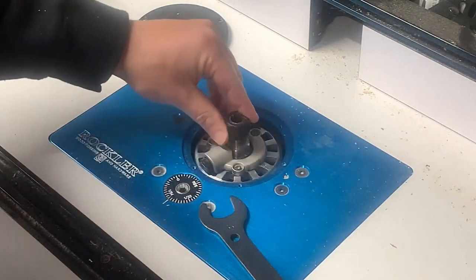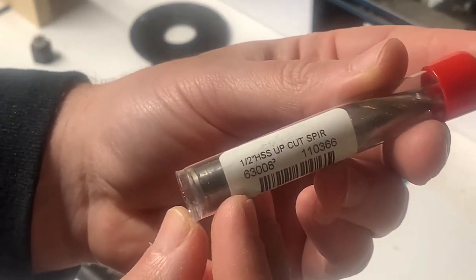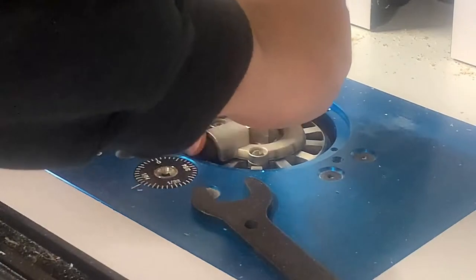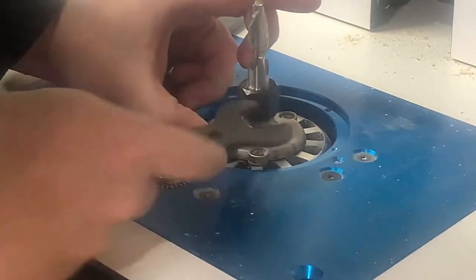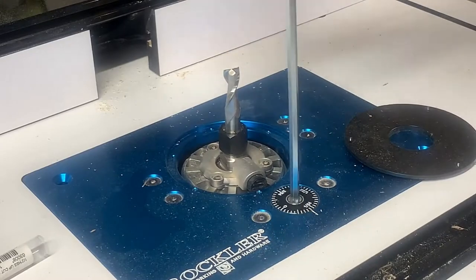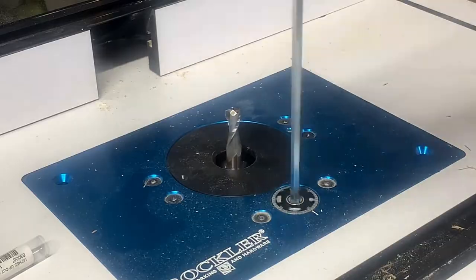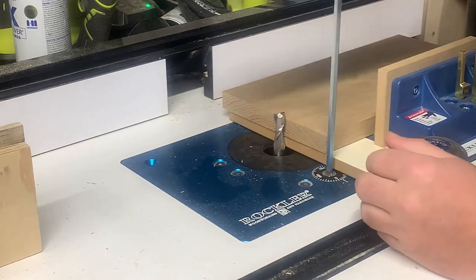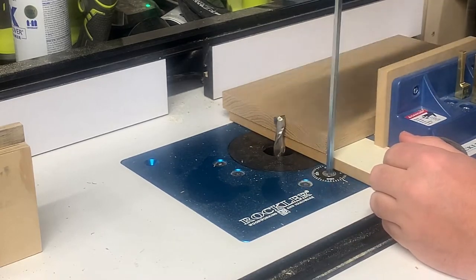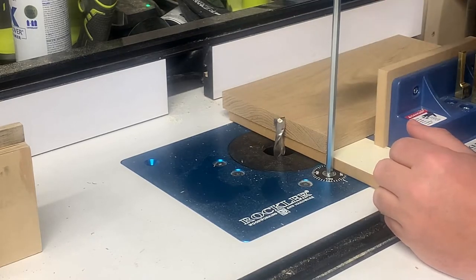In order to make the box joints I need to switch out the collet on my router to the half-inch collet size, since I'll be using a half-inch spiral upcut bit. I've had some issues getting the bit low enough using the lift, but I fixed it by mounting the router a little bit lower in the lift this time. Here I am setting the height of the router bit and the width of the jig — if you buy a box joint jig I suggest finding a video or reading the instructions.